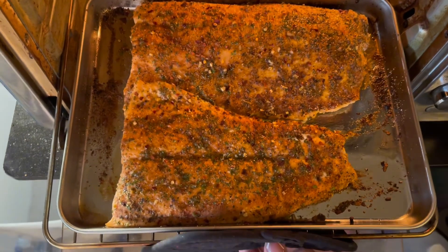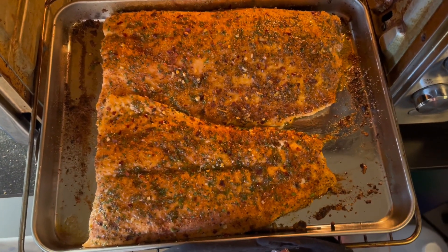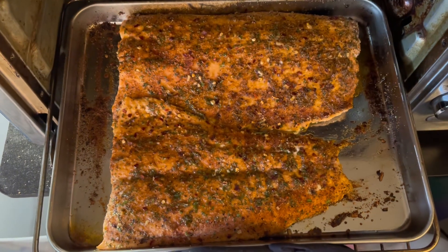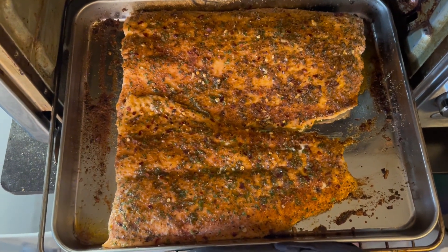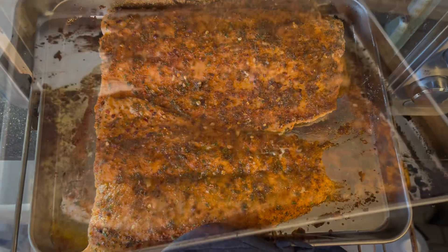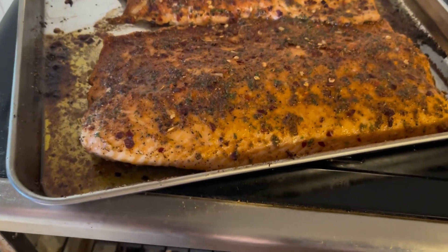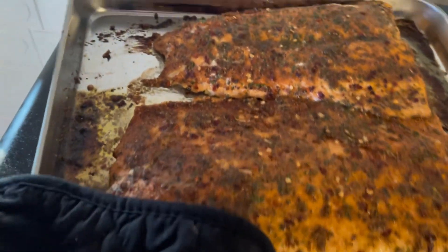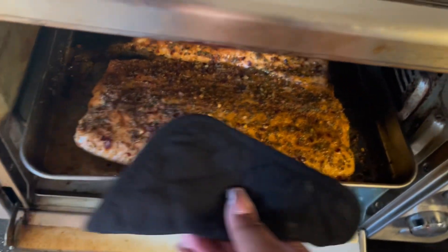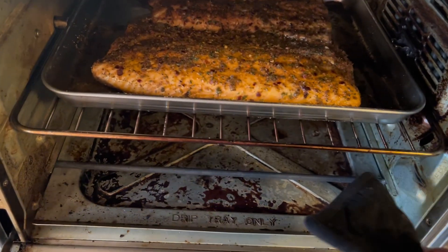Hey y'all, I'm back to show y'all the progress — the salmon is looking so good and I cannot wait to eat it. My mom made a kale salad too. I took the salmon out because it's not quite done yet, so I'm moving the rack up to the middle position so the salmon can get a little charred on top.